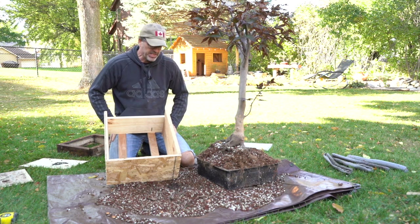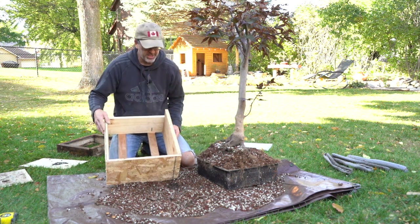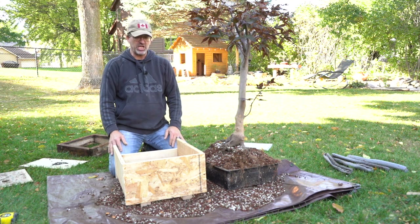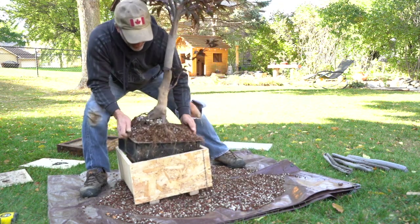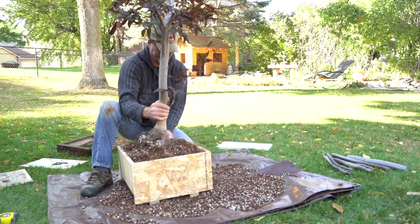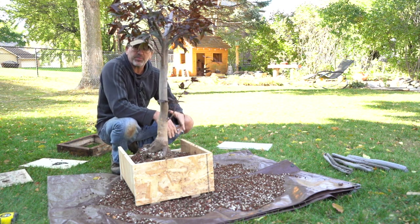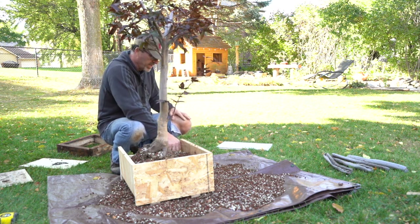We have a prefab box — it's not pretty, but it's going to serve the function for winter storage of this tree. I've got two bottom rungs to keep it off the ground and allow airflow. The back is a little bit lower but let's see how much of an issue that is. We're going to lift it up — and it fits just in there, ever so snugly. The bottom isn't fully connected yet with four screws, so I've got to be careful when I transport it with all the soil in here.